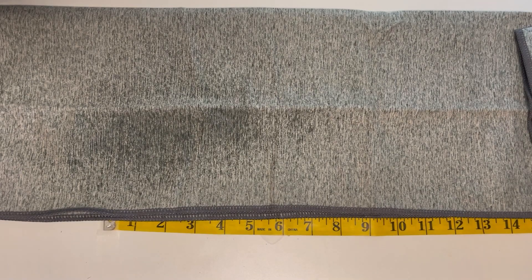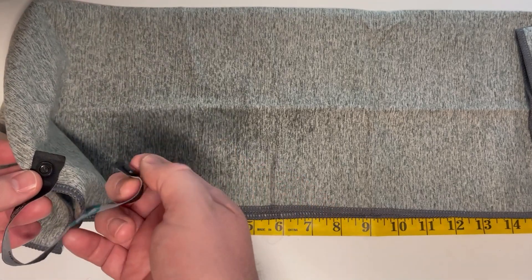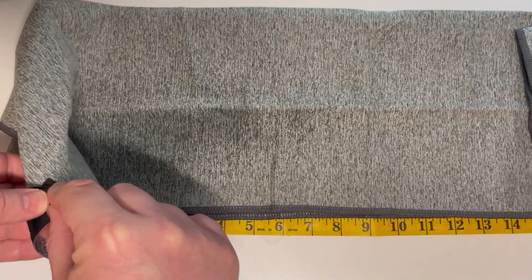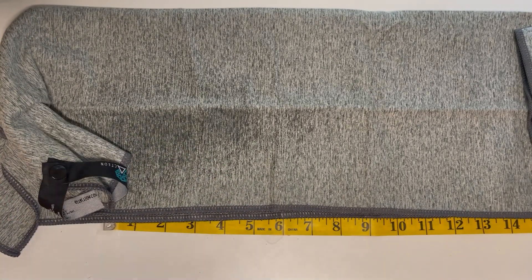These microfiber quick dry gym towels from Acneon are great and I really do recommend them. They also have this cool button here that will allow you to fold them and clip them, and you can also clip it onto things. If you're going for a bike ride, you can clip it onto your bike, and it also helps to fold it up neatly — so it's a really nice feature.